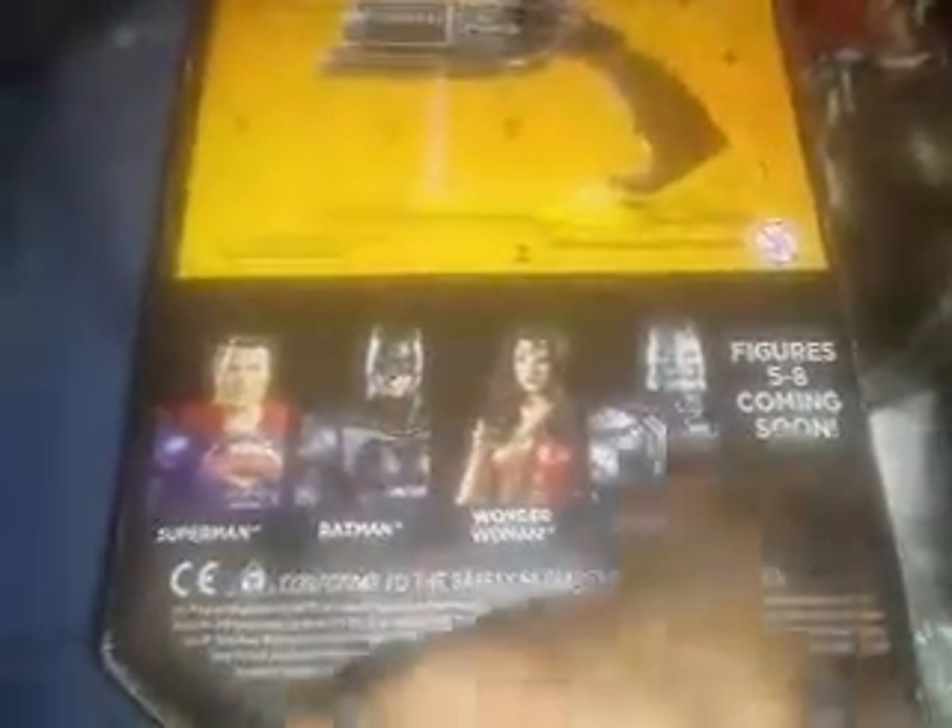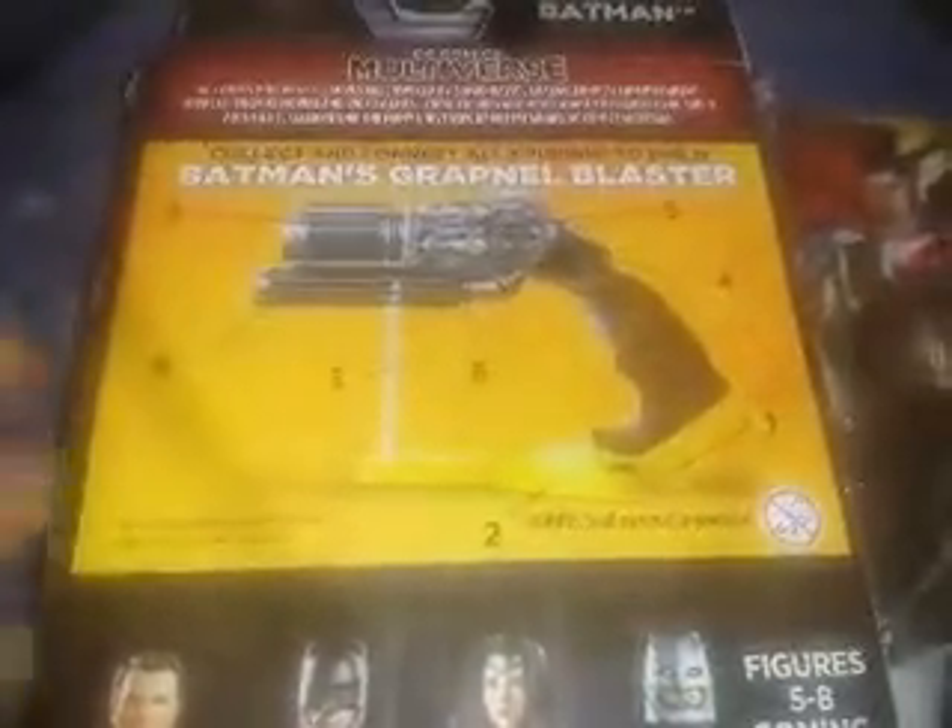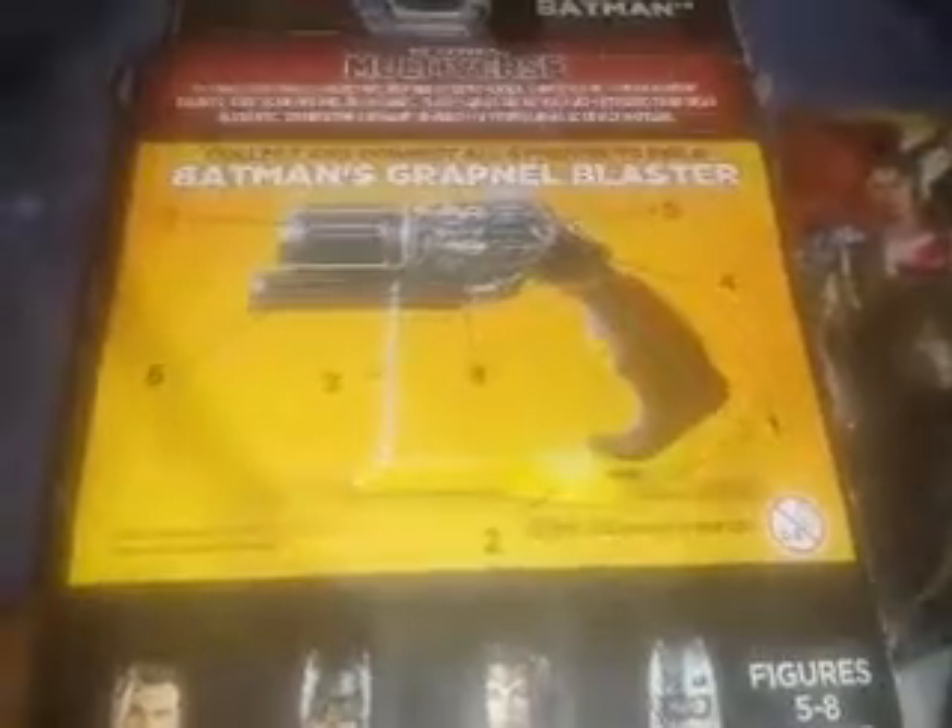When we flip it over to the side, you can see the Batman versus Superman logo right there, and on the back are the other figures you can get. I'm working on getting Superman, Wonder Woman, and the grapnel gun figure — those are the three I really want. Unfortunately I don't have the other figures yet.